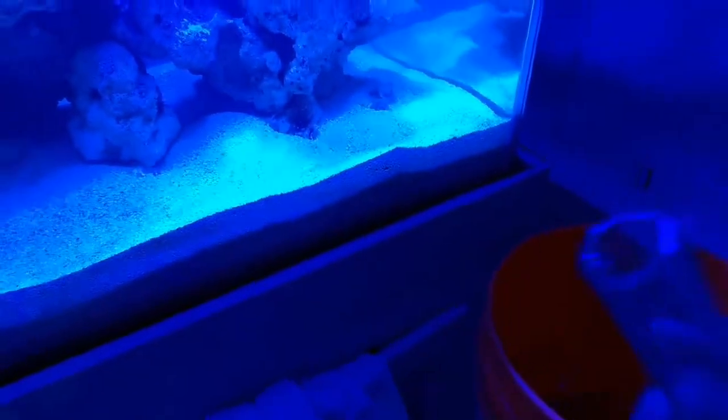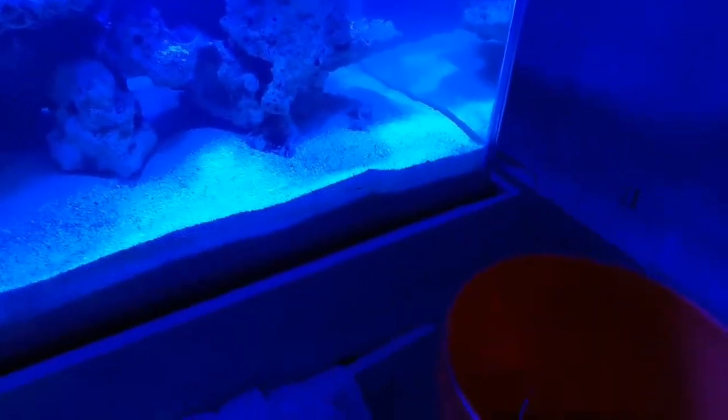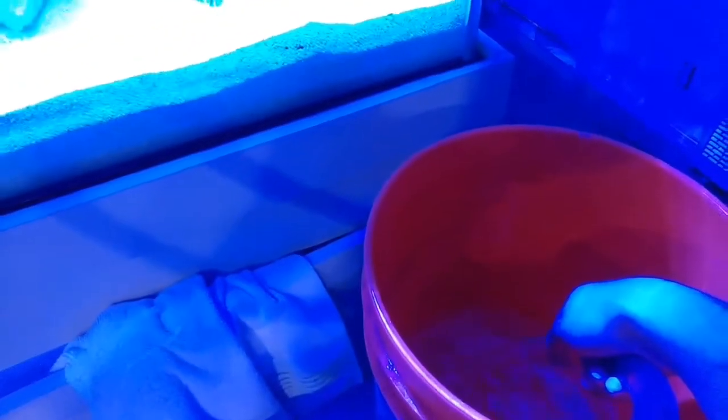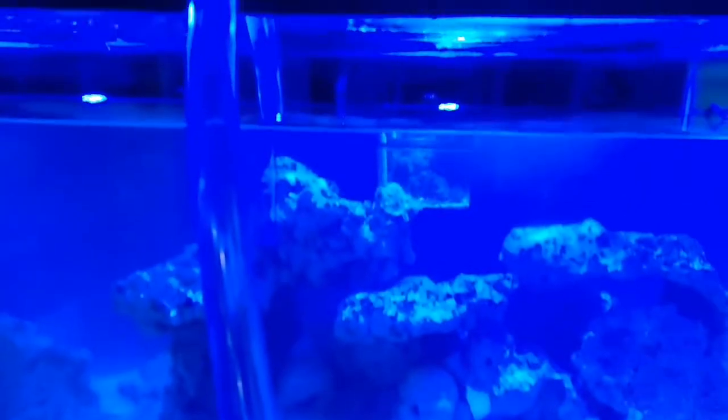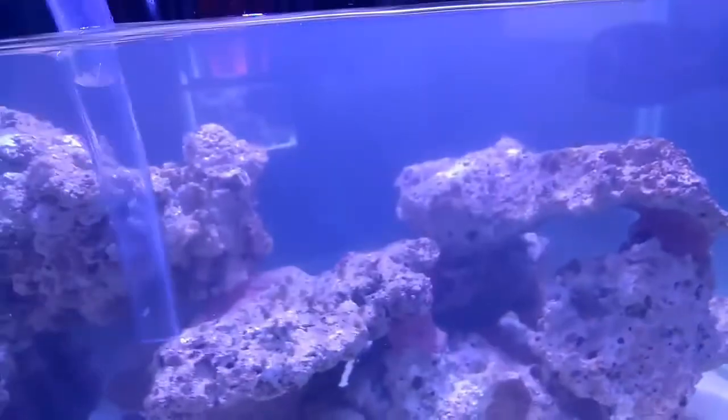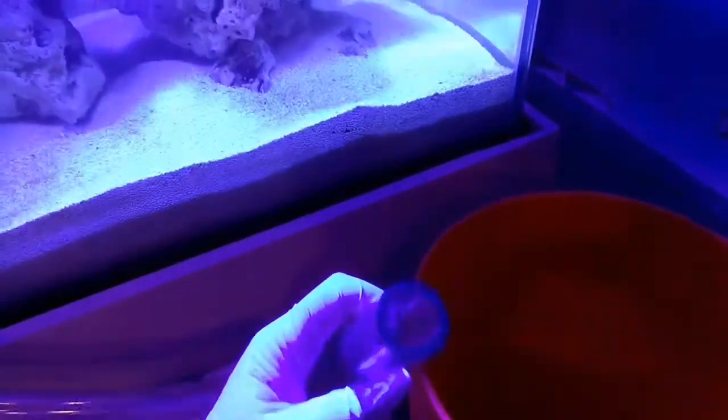The main purpose for this water change is to get the nitrites below 10 ppm as per the RETC marine test kit. Right now they're sitting between 20 to 50 ppm. If I can't accomplish this with this water change, I do plan on making another one in about a day or two.